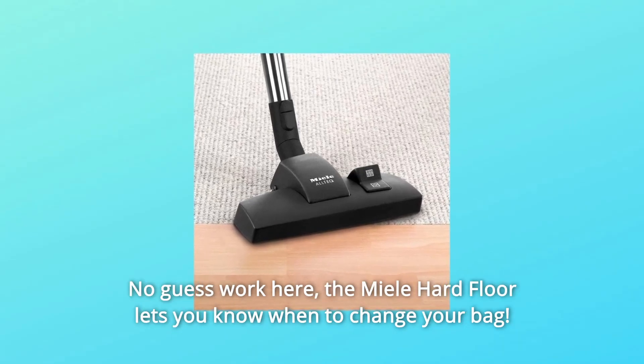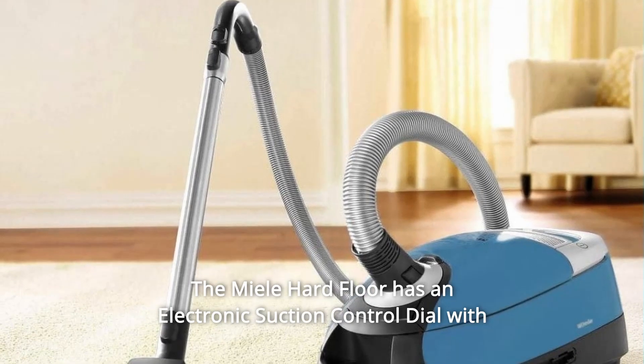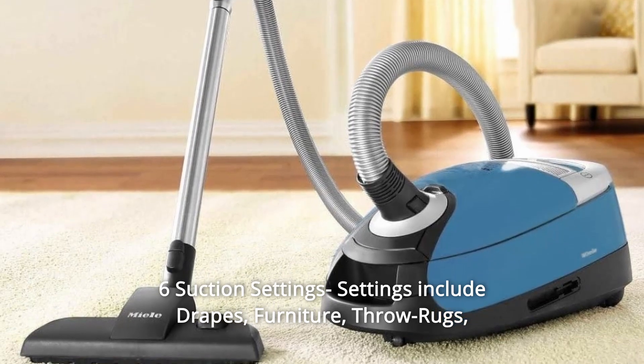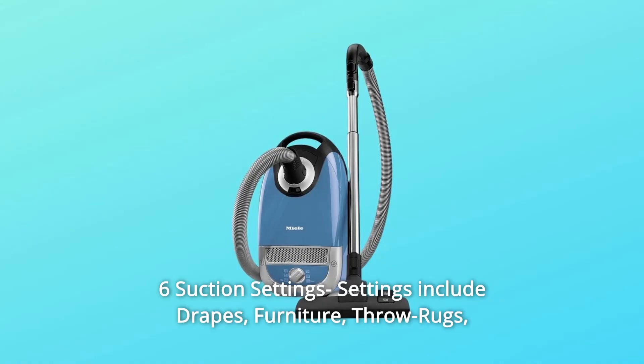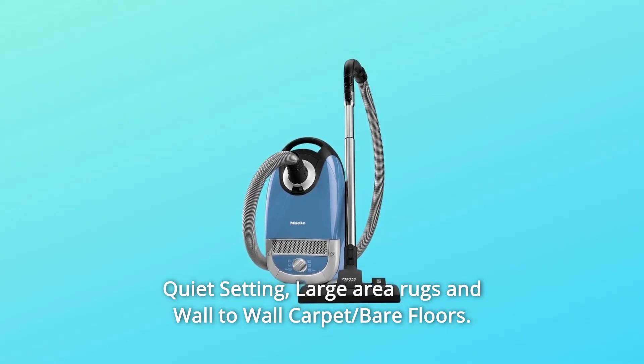No guesswork here — the Miele Hard Floor lets you know when to change your bag. The Miele Hard Floor has an electronic suction control dial with six suction settings. Settings include drapes, furniture, throw rugs, quiet setting, large area rugs and wall-to-wall carpet, and bare floors.